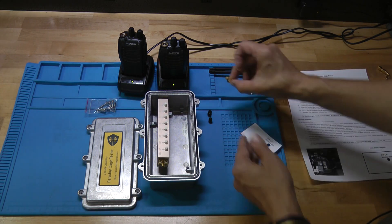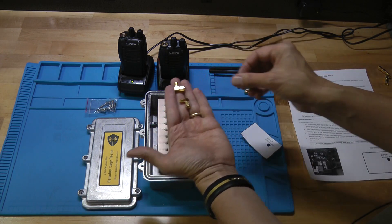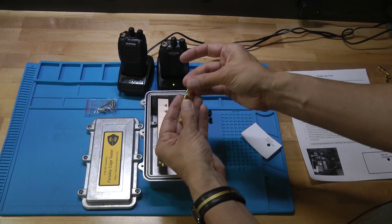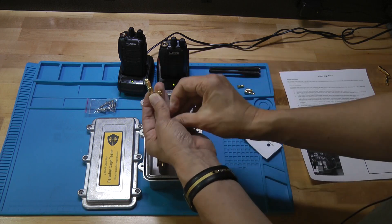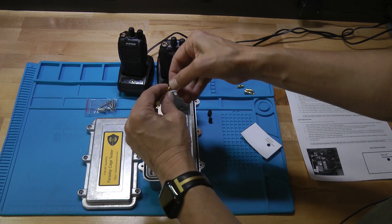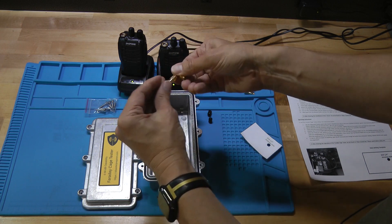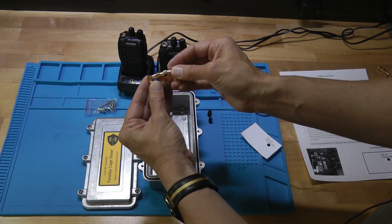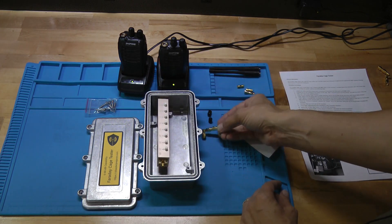Next we're going to build up a little piece with three SMA connectors. Take the two 90-degree ones and one more barrel, and connect them. The barrel goes on each of the threaded parts — this end goes here, and then the other end of the barrel goes on the other threaded part. They just screw together and you form a little shape. Everything is just finger tight right now, since we'll be moving it around when we put it in. Build up that piece and set it aside.